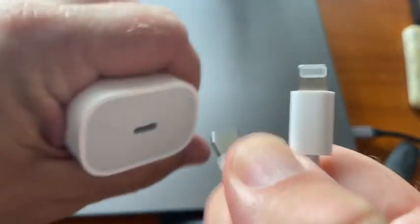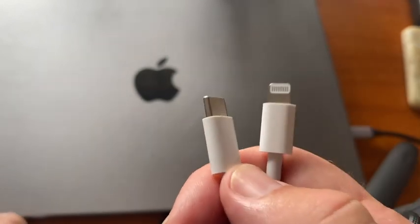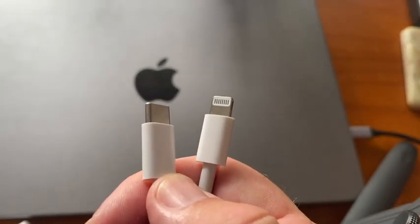So it's very modular. I always like to keep a few of these around because I know they're going to charge my phone faster.